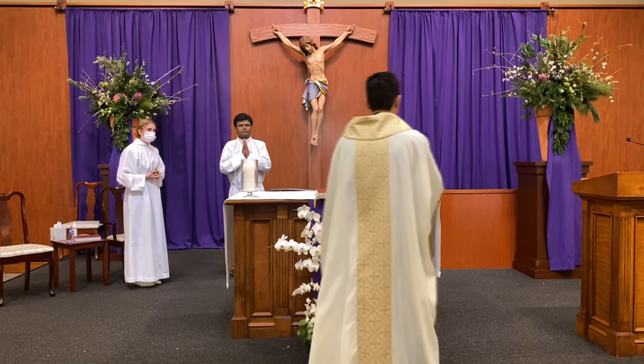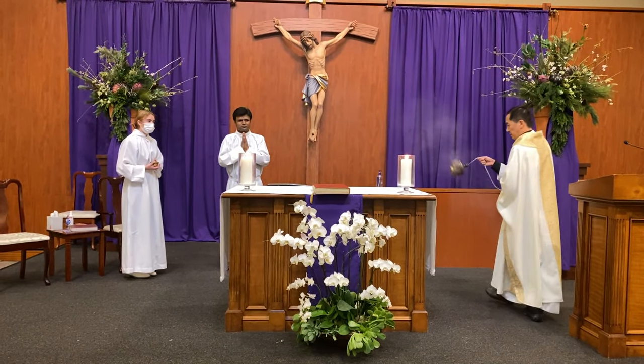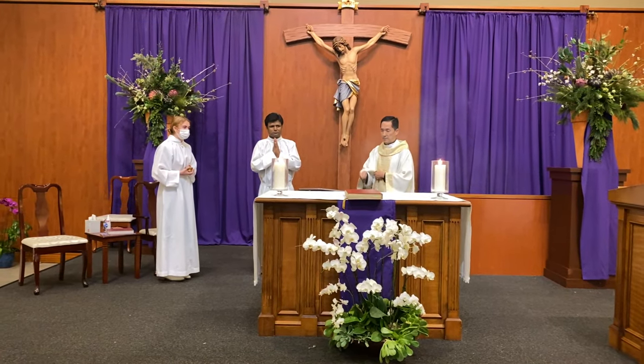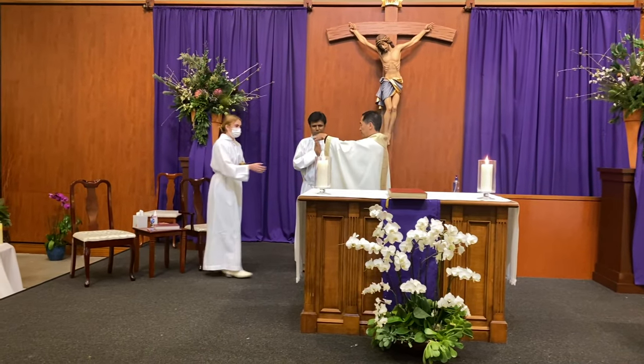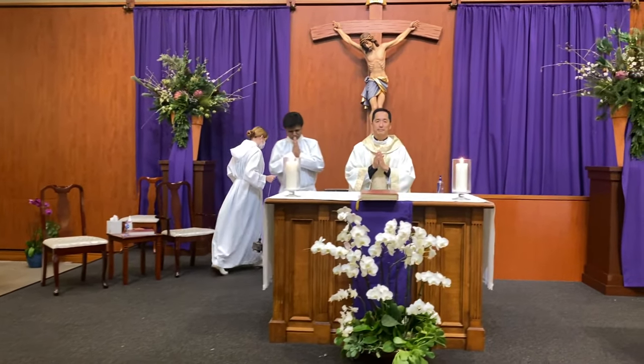Here at St. Thomas More, we'll be using incense mostly at the Masses that are really important, like Christmas and Easter and other holy days of obligation besides the ordinary times of Sunday. My hope and prayer is that the people will see your service and that you will help make the Mass a more sacred and prayerful experience for everybody, and that the incense reminds us that Jesus Christ is truly here at the altar and that he is truly the holiest of holies.